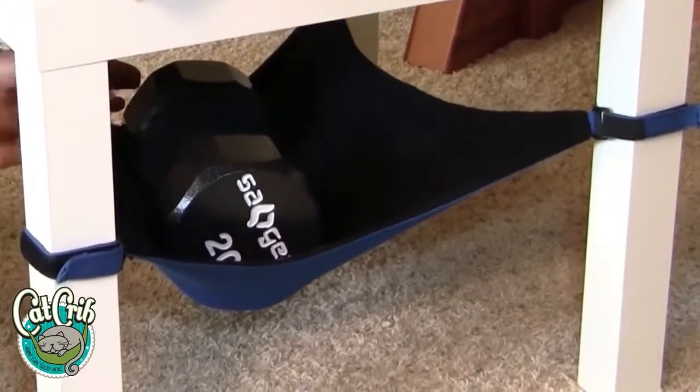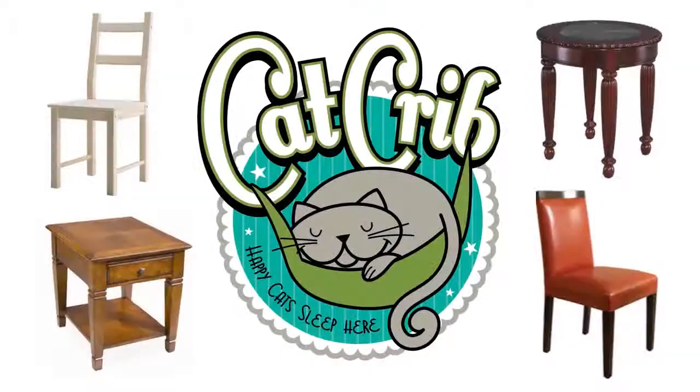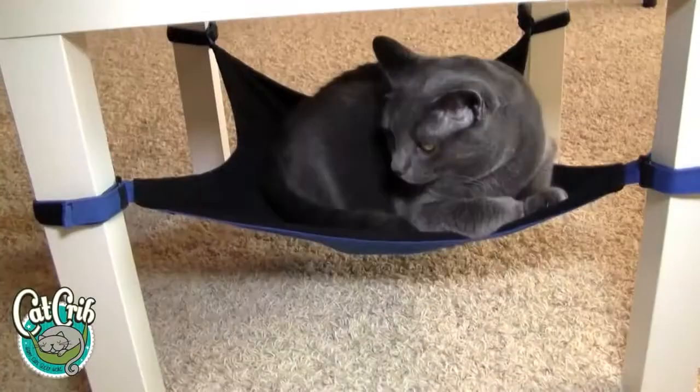No matter the style or shape of your chair or table, the Cat Crib will keep your furry family member happy.